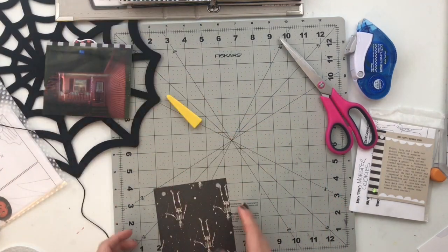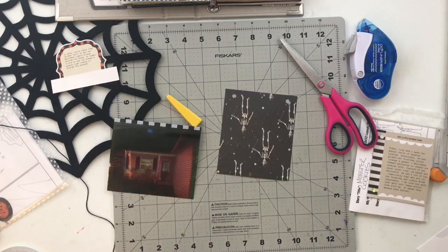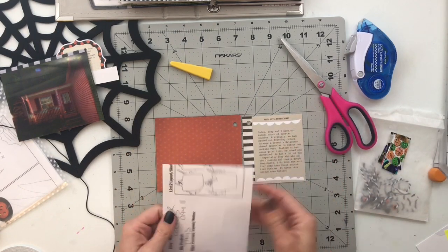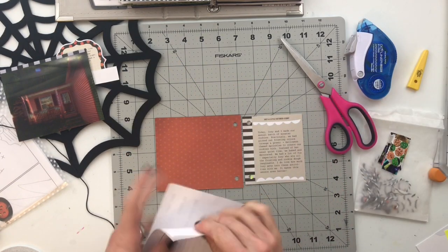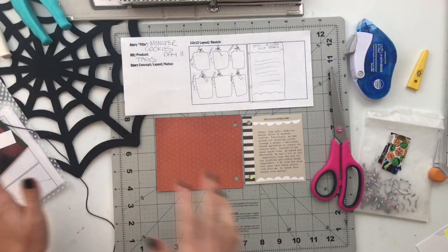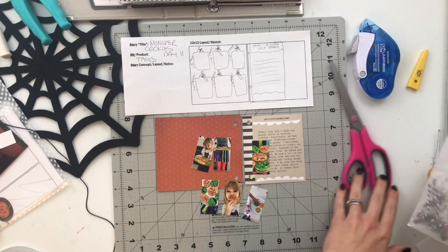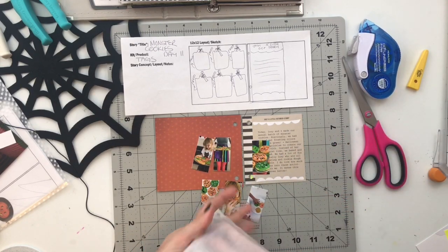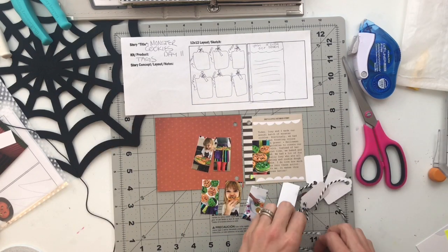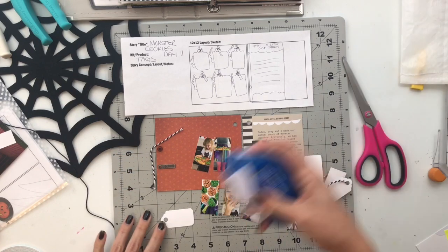Day 11 ends up being way more complicated than it needed to be. If you want to repeat what I'm about to show you, definitely watch all of this first because I'm going to show you all the ways to mess up. I actually might have edited out most of the ways to mess up, because I messed this up a million times before I got it right.